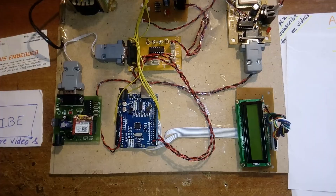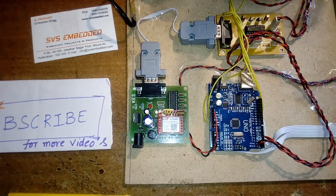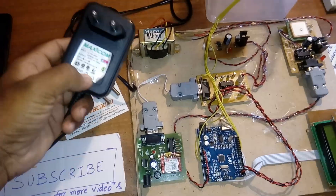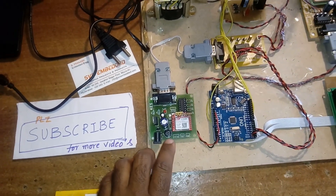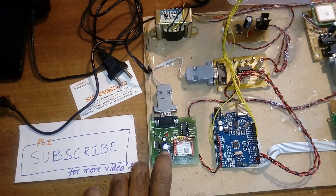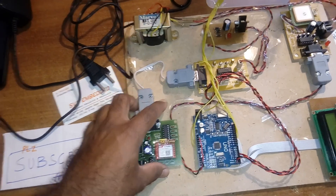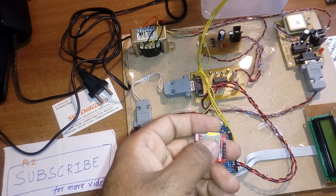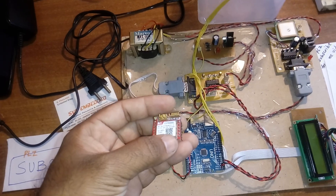Now going to the GSM modem: I'm using a SIM800L. Here I'm using a 9-volt, 1-ampere adapter going into a bridge rectifier, filter capacitor, and an LM317 adjustable regulator set to a fixed 3.3 volts, with an LED. This entire section is the GSM modem.